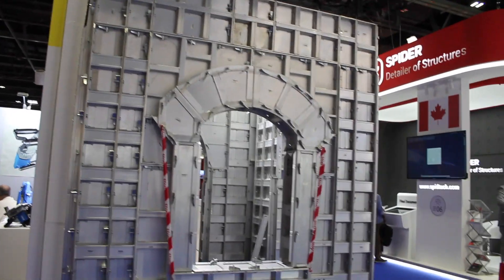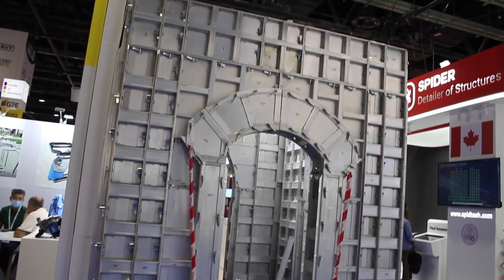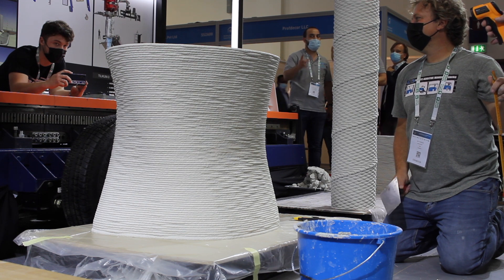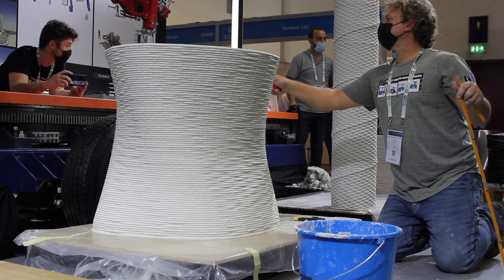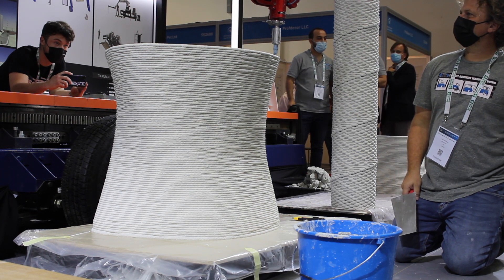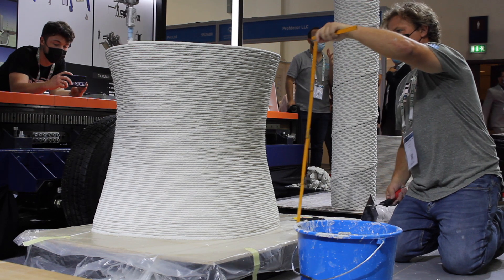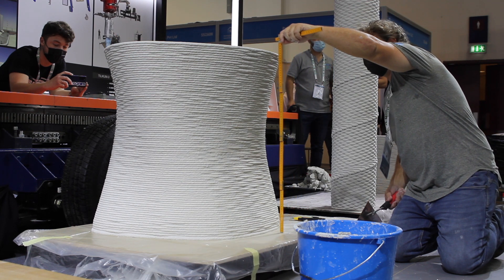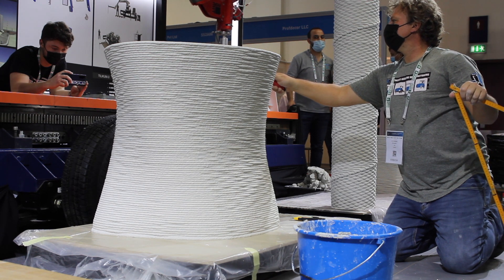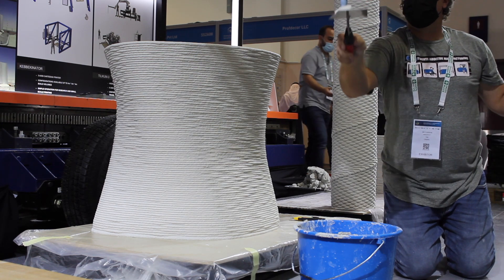Just look at all of those bolts that formwork requires. The amount of human effort it takes compared to just 3D printing a structure from an STL file built in CAD software — I can't imagine that formwork will still be an efficient solution for creative one-off designs. Most large-scale 3D printed mortar applications actually use STEP files, which are point-based, versus STL files, which are programmed to be solid in every direction.